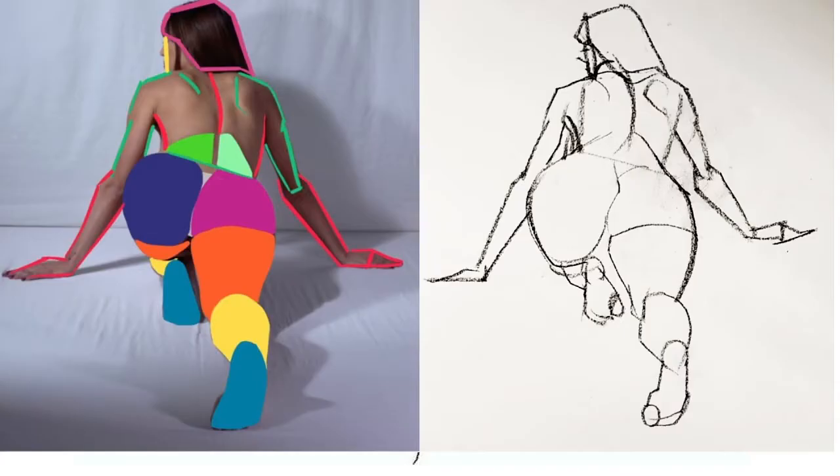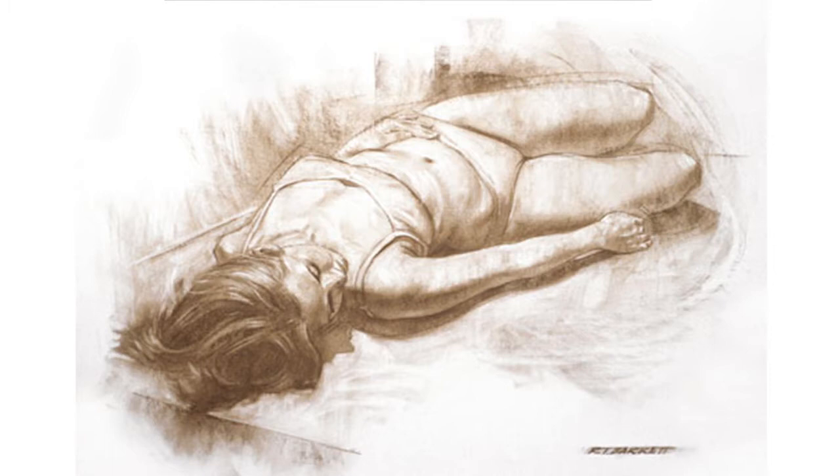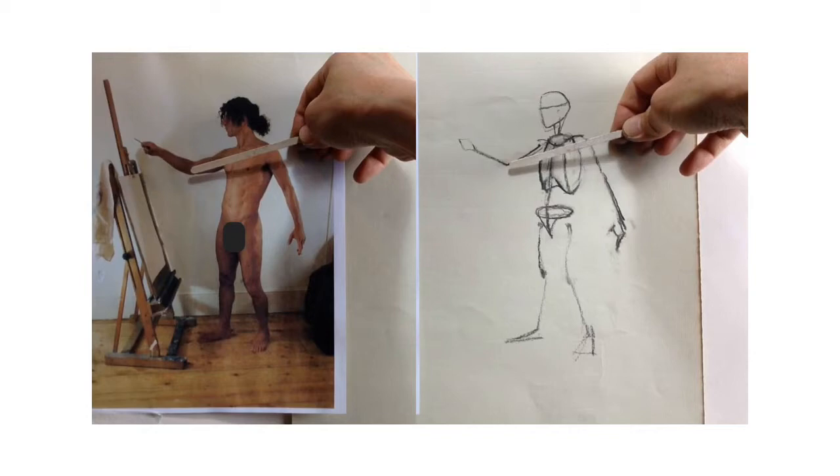We'll use sighting and measuring to measure out equal proportions and also to measure and identify difficult proportions in foreshortened poses. We're going to be looking at alignments — using horizontal and plumb lines to set up accurate positioning of all of our anatomical parts: hands, extremities, feet, and the relationships and distances between them.